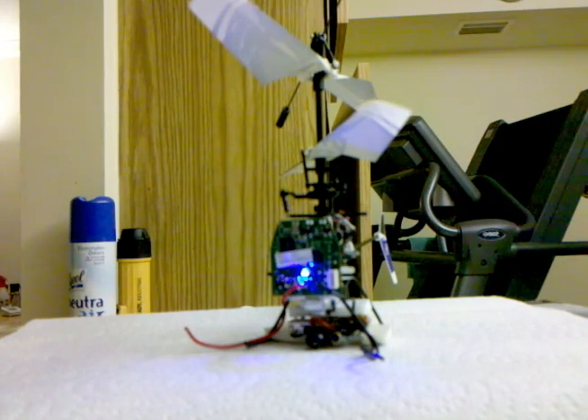It turns out that with the thing stripped down and the carbon fiber tail boom, it can actually lift the camera with its internal battery reconnected. So everything's functional.